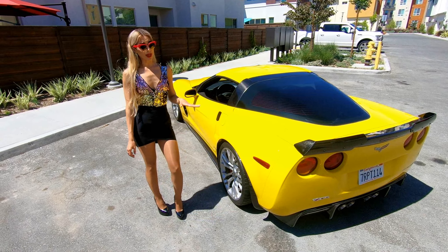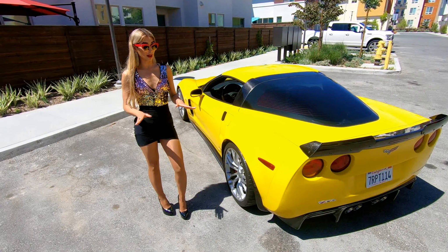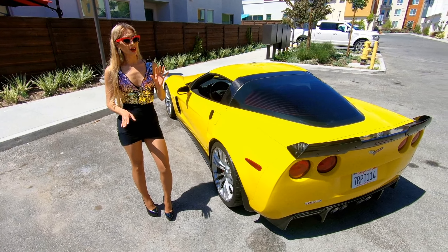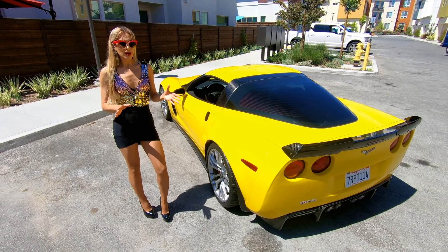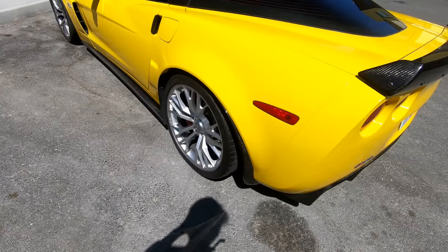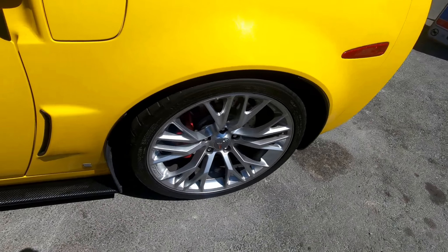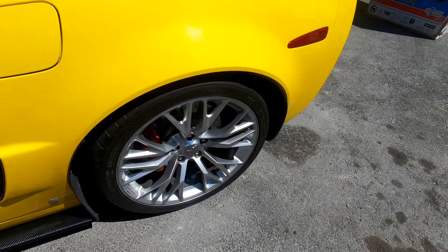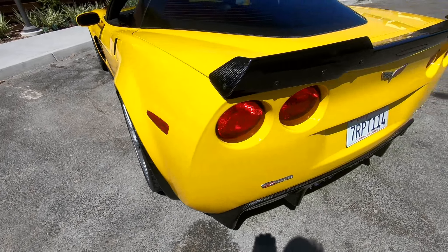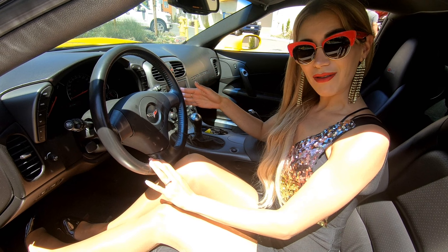These mud flaps are OEM spec — they have the same size and shape as the factory mud flaps. The installation process might be slightly different due to their carbon fiber construction. Rear mud flaps are secured with self-tappers instead of factory plastic tabs with metal clips. If your Corvette already has carbon fiber parts and you're looking to replace dual plastic mud flaps with a gorgeous carbon fiber look, then these mud flaps are the perfect choice for you. Thank you for watching our video for the C6 carbon fiber products.